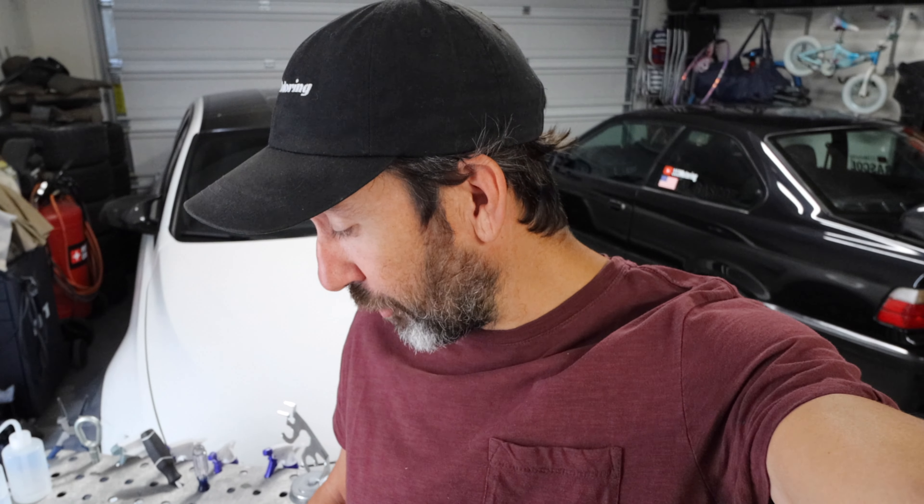Hey, what's up everybody, welcome back to 333 Motoring. We're back in the garage and we're going to be doing some rehab on some trim pieces for the E36, getting some of the interior back together. It's an old car — 1998, so about 24 years old — and some of these trim pieces are wearing out.